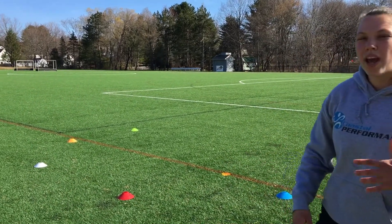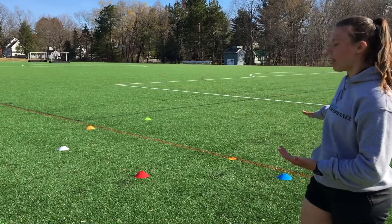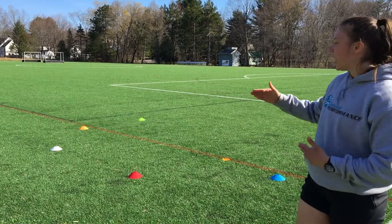Set up, we have our circle drill. You're going to start on your belly. You're going to pop up as fast as you can and sprint around the cone.